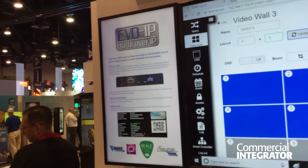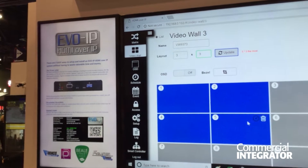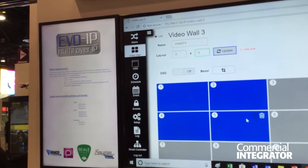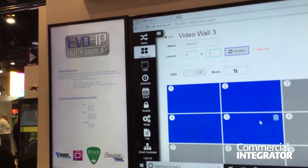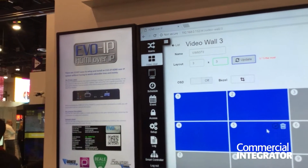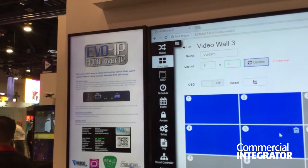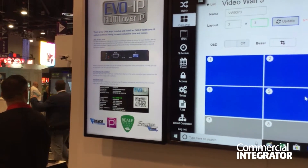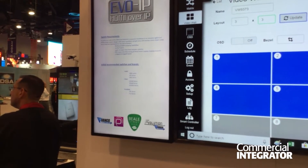Our system can do up to 1,064 device inputs and outputs. It has video wall functionality and on-screen display, which is great for digital signage. We can upload different image albums so that you can store several pictures within the system and have them rotate. We're demonstrating that on our TV, and also demonstrating that we can turn the displays 90, 180, and 270 degrees if need be.